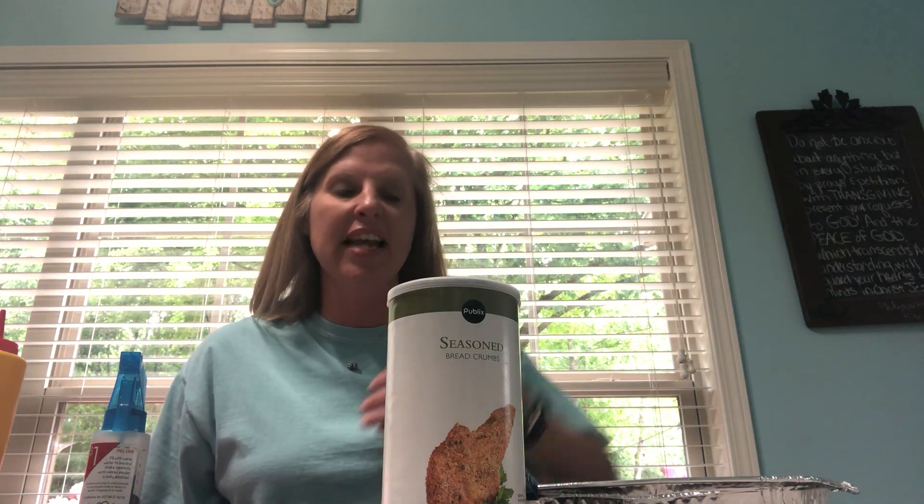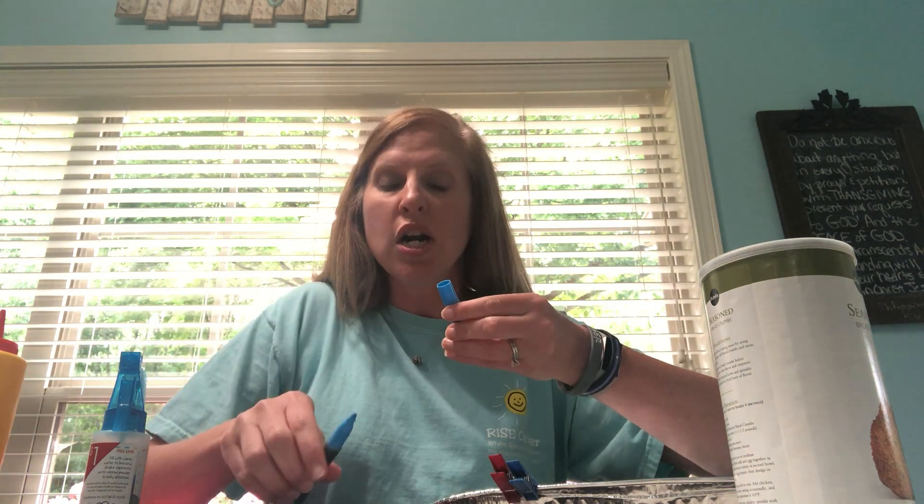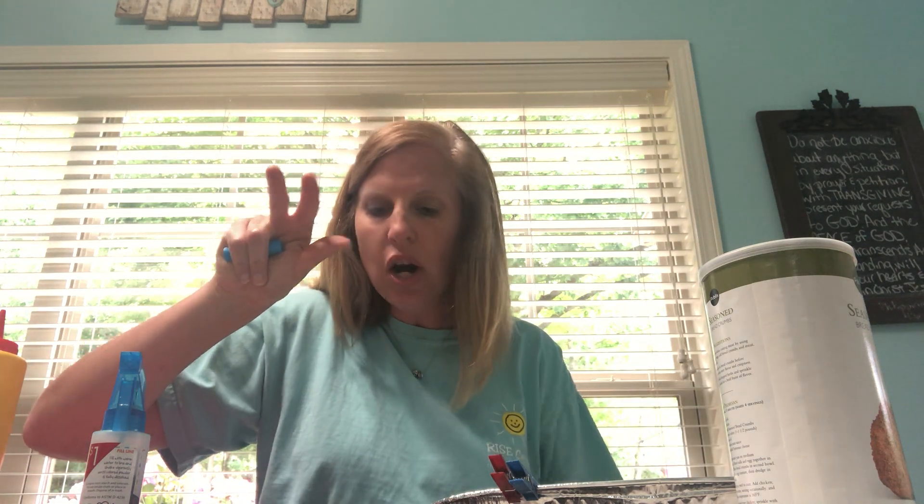The last thing for this stage: if your child is coloring and you notice they're holding their marker incorrectly, one good fix is to have them put the cap of the marker — or a cotton ball or pom-pom — under that fourth and fifth finger, then hold their marker. As long as they're holding that object in their hand, they'll have a much harder time holding the marker the wrong way, which promotes a better grasp and overall hand strength using those muscles in the fourth and fifth finger while coloring.